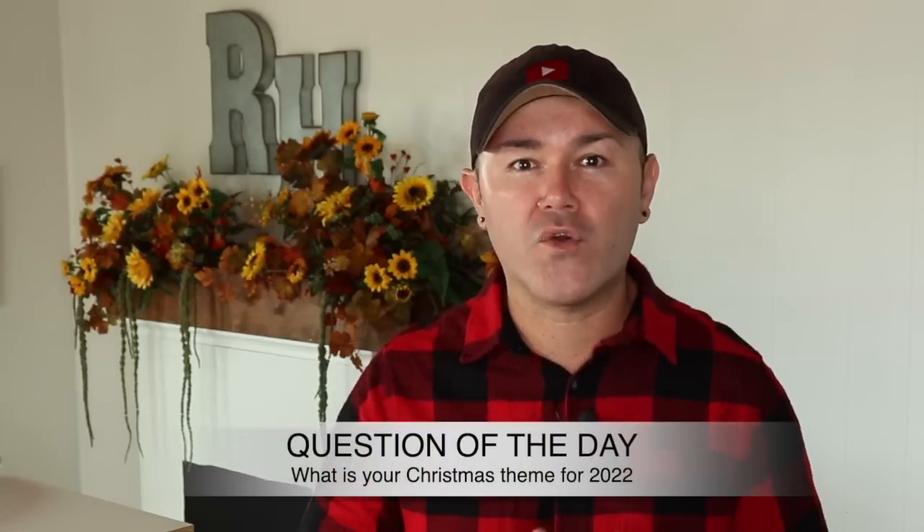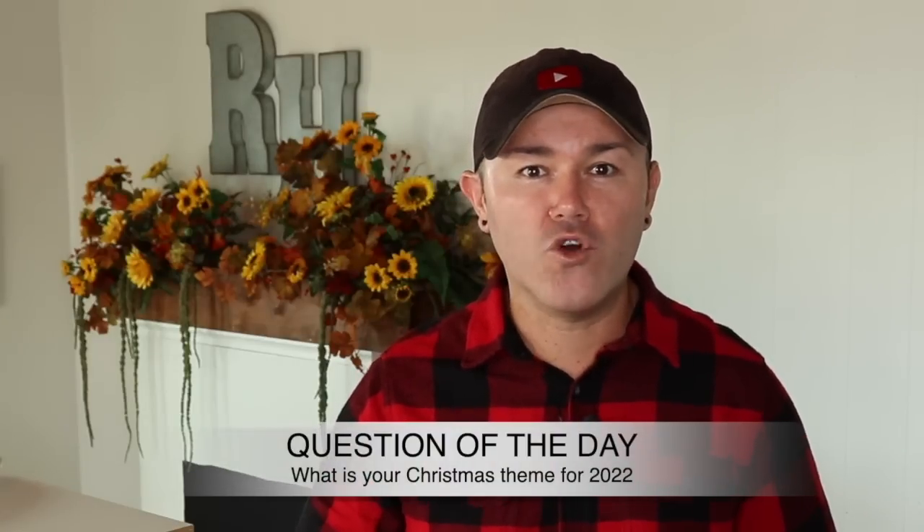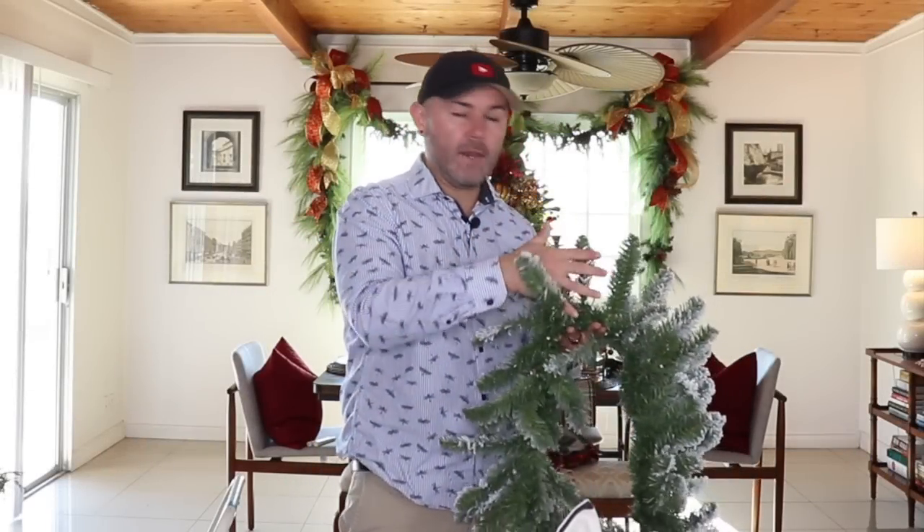Alright, I'm going to start with the first Christmas DIY — a beautiful swag that can be done over an entryway, a window, or even a door. To decorate this entryway into our dining room, I want to put a garland up, add some lights, and create a really beautiful focal point in the middle.